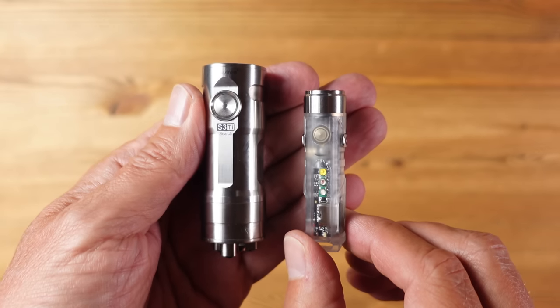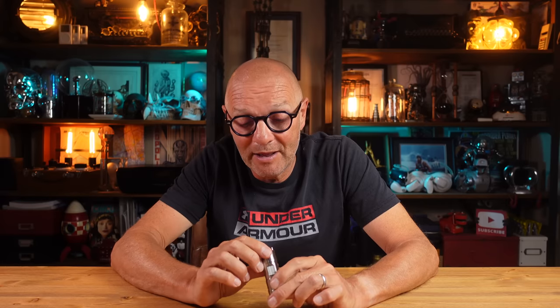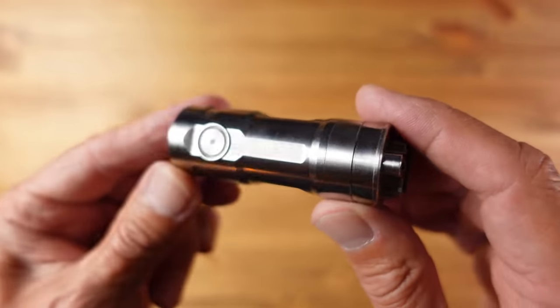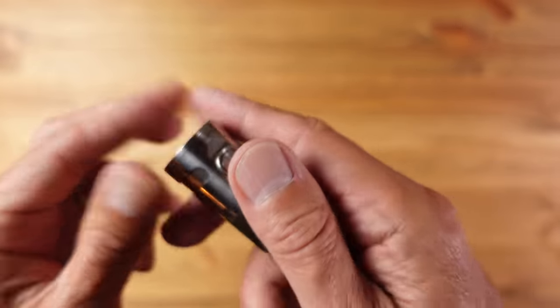Next up we have the Rovivon S3 Ti flashlight — Rovivon were good enough to send this on request for this video and I really like it. Some of you will know that my everyday carry flashlight is already a Rovivon, so I'm a big fan of the brand, but this thing is next level. It looks like Yoda's lightsaber or some artifact from the future. For me personally it's a little big for everyday pocket carry, but I know for many of you it is actually an ideal size.